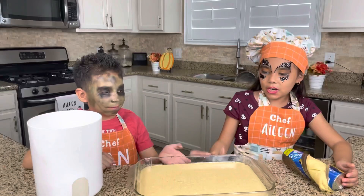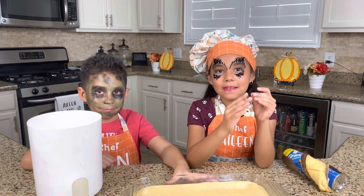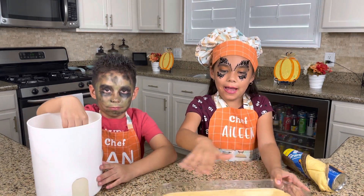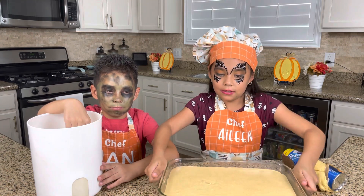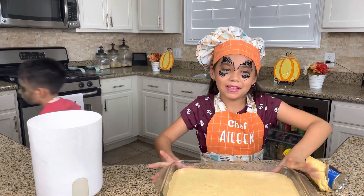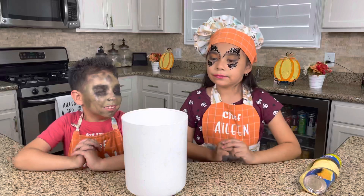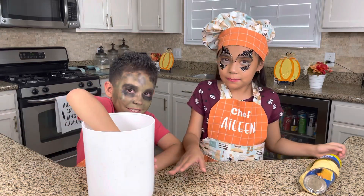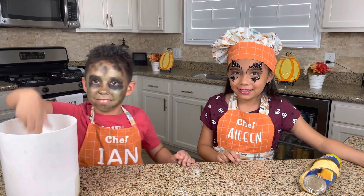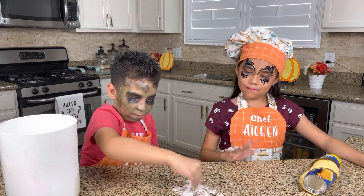So we finished spreading our cheesecake mix. A quick tip: instead of using your spatula to spread it out, you just do this — shake the pan — and it's that simple! So now for the top part we need the flour. Ian, spread a little bit of powder right in the middle — can you spread the powder?